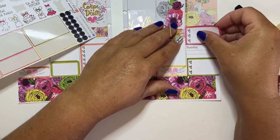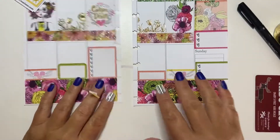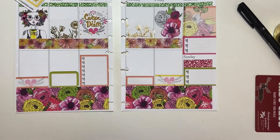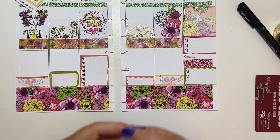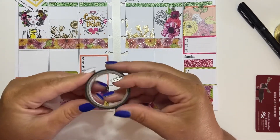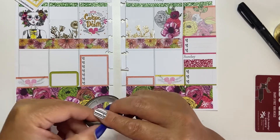I'm going to put this one here — same thing, just trim it off the side. Oh, that's really cute! So far I like it. Now I have these glitter headers. I'm going to put this glitter header just here. And then I have these checkboxes which I could use. Part of me wants to put this black glitter washi down — I've got to find the end of it.